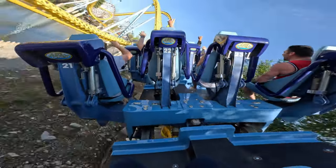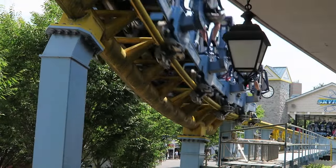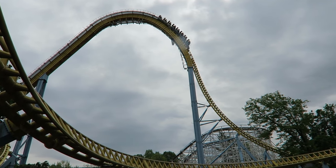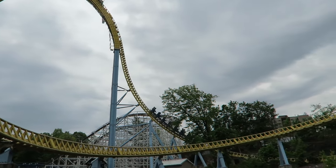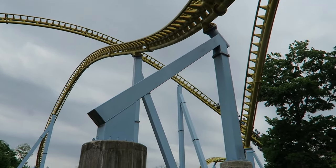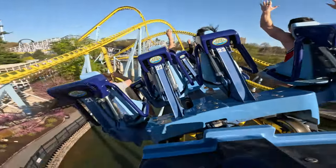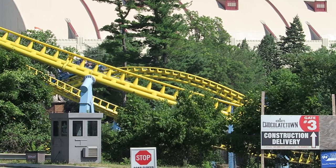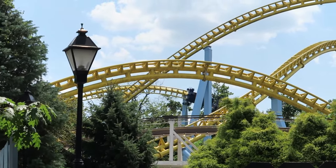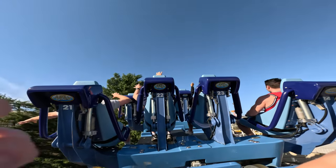The last comparison we'll talk about is design. This one goes to the new restraints because it just looks better than the old ones, in my opinion. The only thing I dislike about the new restraints is the fact that there's a knob or something on the bottom of the restraints, and if you're a man, during the ride it will come right down on your area, and by the end of the ride it will hurt so much.